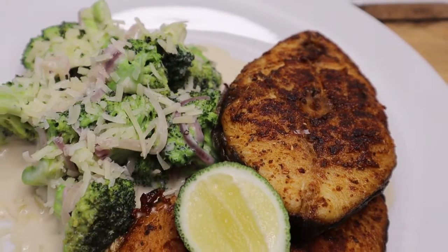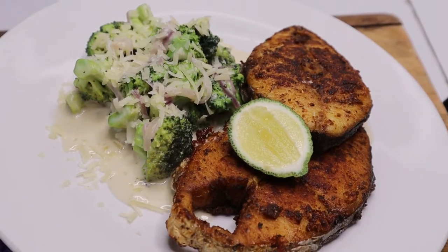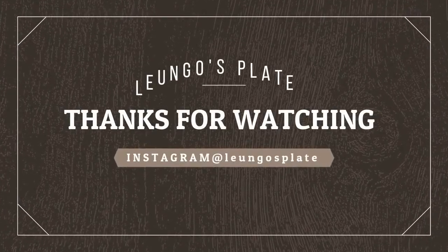Thanks for watching, bye, love you guys! One more thing — happy new year, and let's make it count!